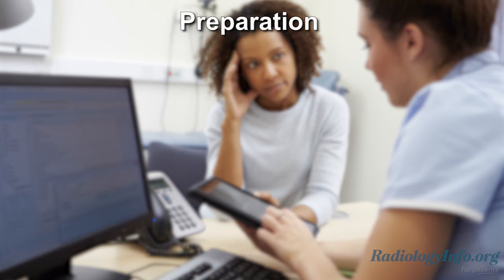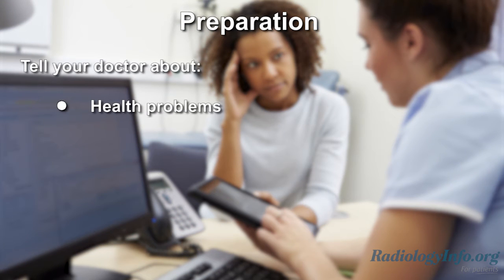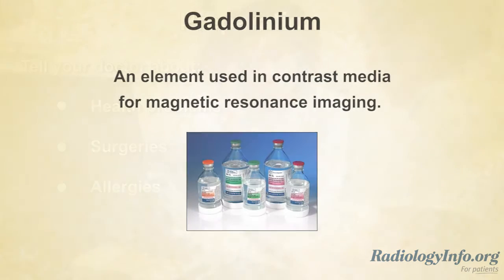If you're scheduled for an MRCP exam, there are several things you can do to prepare. Tell your doctor about any health problems and surgeries that you have had, and if you have any allergies, as an MRCP exam may require gadolinium. Gadolinium is a type of contrast material with minimal risk that typically passes through the body unnoticed.